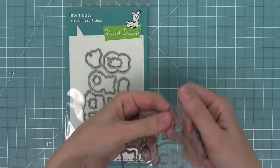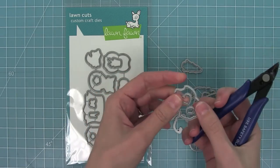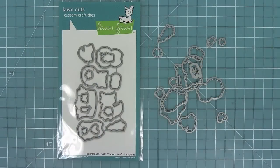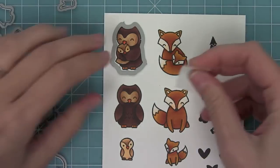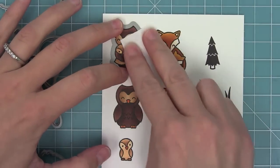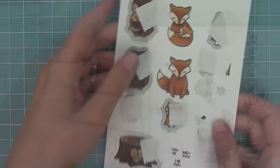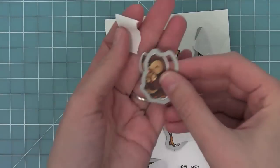Now that all of my images are colored, it's time to die cut. So I'm going to pull apart these dies by bending them at the wire tabs and also using my wire snips to remove the pieces and clean up any of those little metal edges at the ends of my dies. Now that I've done that, it's ready to start lining the dies up with the images. I'm going to take that die right there, use some post-it note tape — which is super low tack tape — to line up that die and hold it in place with the tape. I'm going to put all the dies down that I can and then run it through my die cut machine. Here you'll see that it's die cut into a perfect image. I just love this so much.